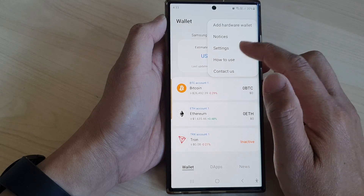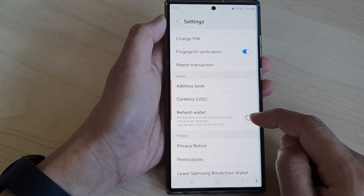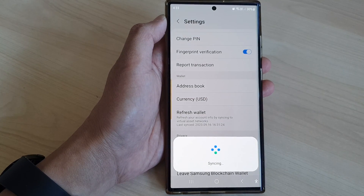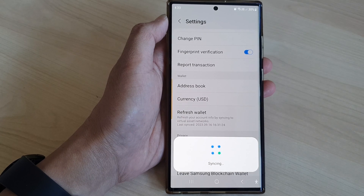Tap on Settings. In Settings, scroll down and tap on Refresh Wallet, then tap on the Refresh button. This will refresh your account info by syncing to virtual asset networks.